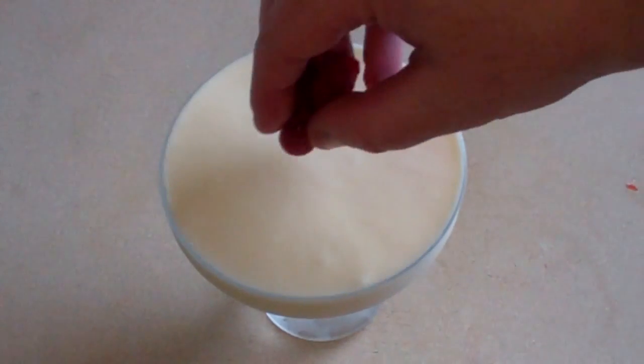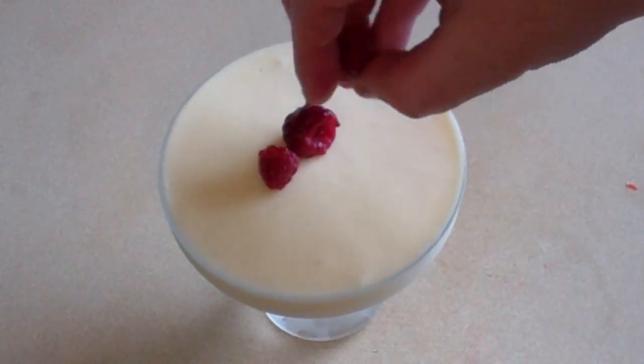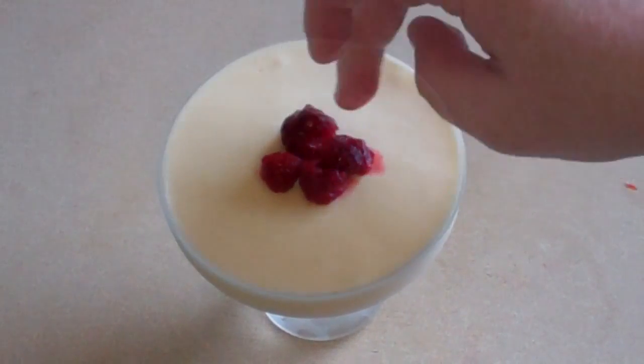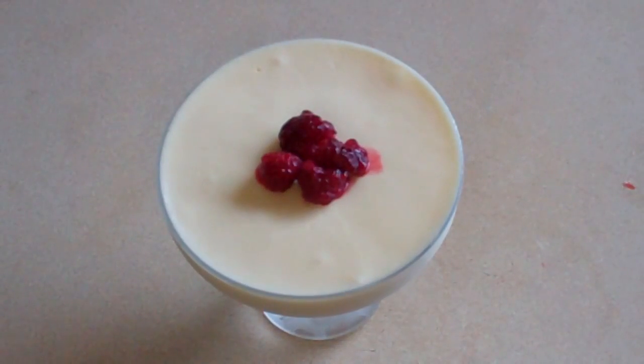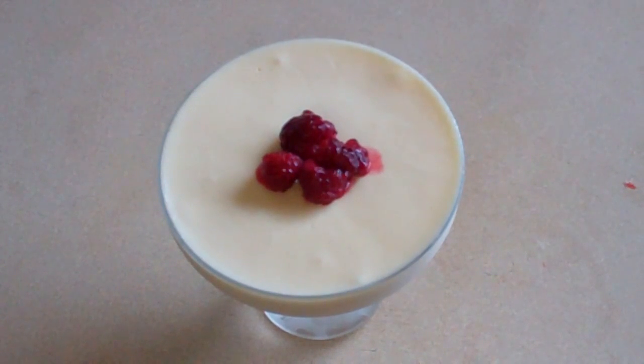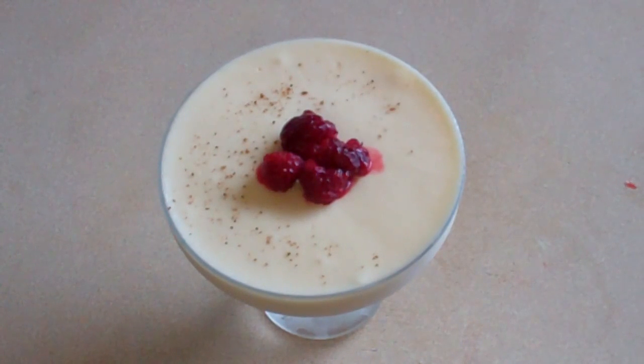This is set. What I like to do is put just some raspberries on it, and then I like to sprinkle a little bit of ground nutmeg on it — just a little.